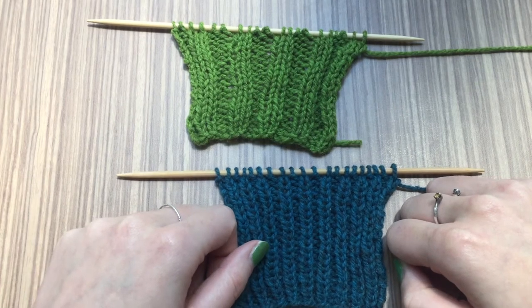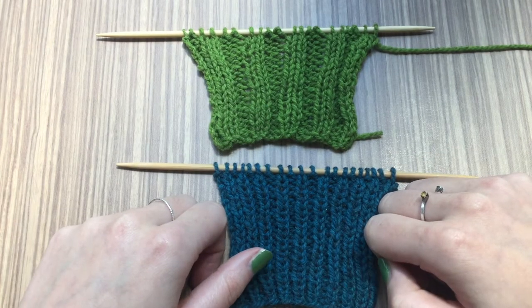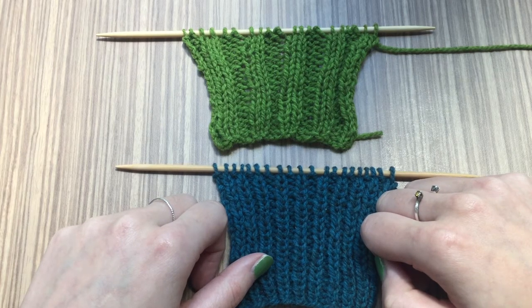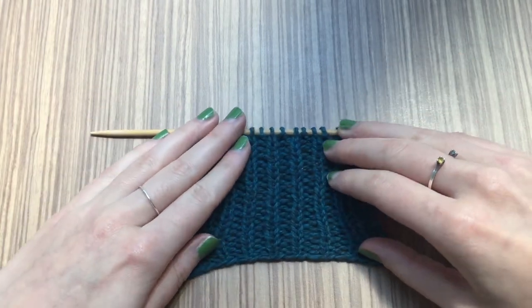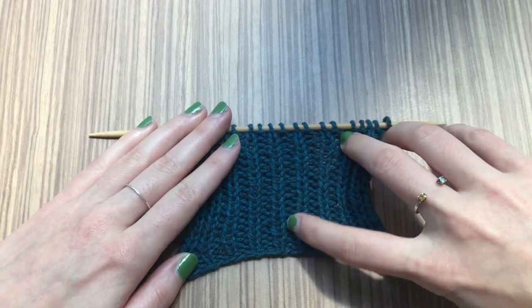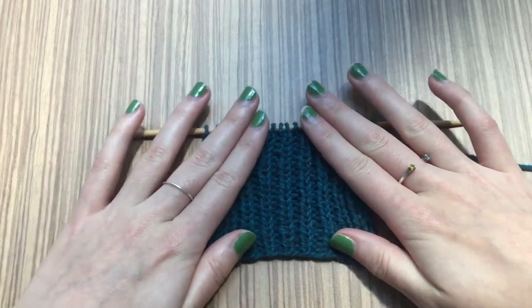To make a rib stitch you knit the knit stitches and you purl the purl stitches. If you're a new knitter you might find it a little bit hard to distinguish between the knit stitches and the purl stitches — I know it took me quite a while. Let's take a closer look at this 1x1 rib. You can see these columns here — they are the knit stitches — and the little bits in between are the purl stitches. They get a little bit lost between the knit stitches, but you can see them if you pull it out.